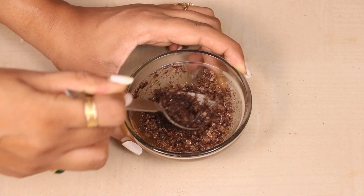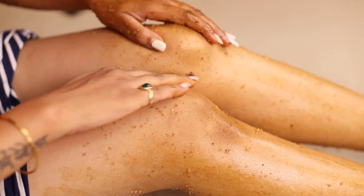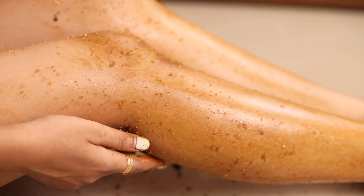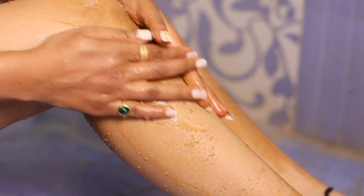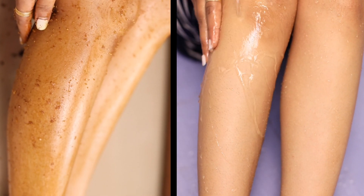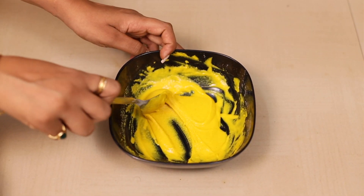Apply this DIY scrub on your hands, legs, back — especially the dark neck area. Once you're done scrubbing your entire body, wash it off. You'll see that your skin automatically gets a shine; it provides instant glow to your skin, especially after using this scrub.